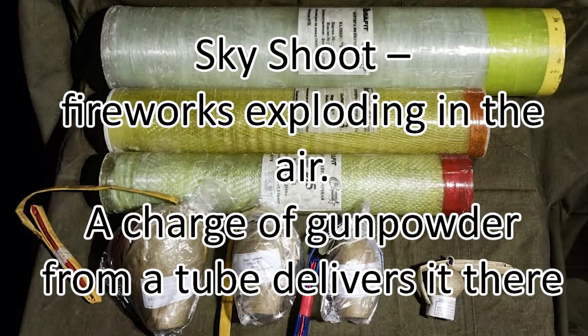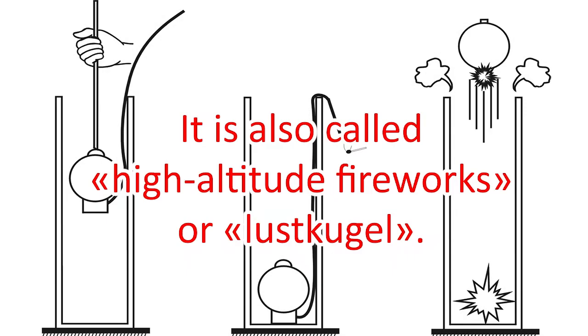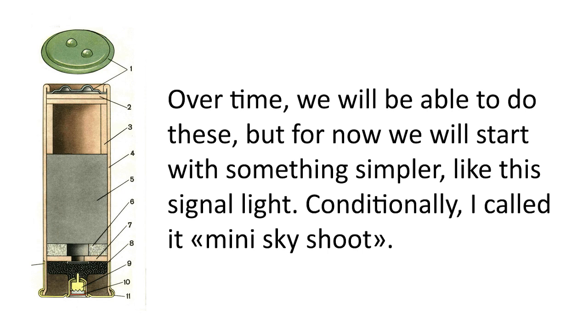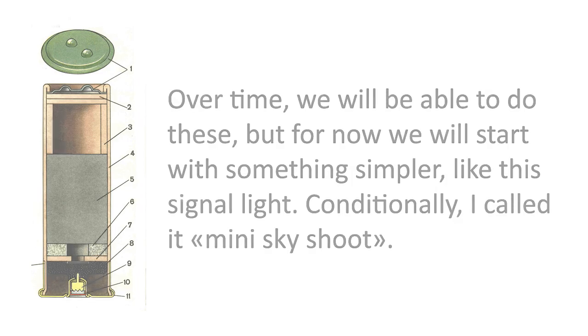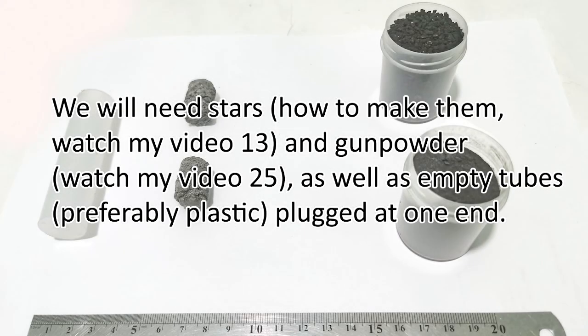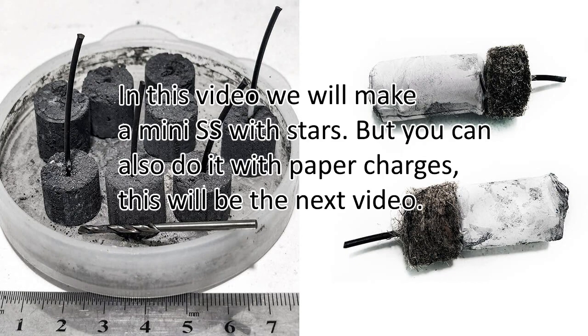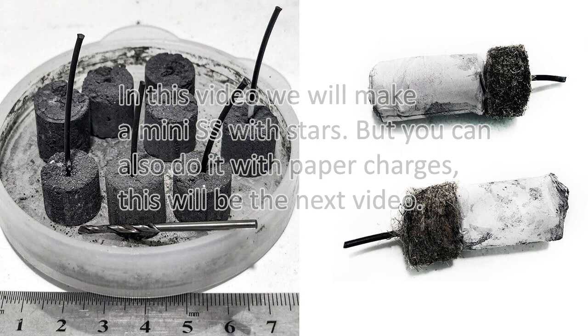Sky shoot fireworks exploding in the air — a charge of gunpowder from a tube delivers it there. It is also called high altitude fireworks or lust kugel. Over time we will be able to do these, but for now we will start with something simpler, like this signal light — conditionally I called it mini sky shoot. We will need stars (watch my video 13) and gunpowder (watch my video 25), as well as empty tubes, preferably plastic, plugged at one end. In this video we will make a mini sky shoot with stars, but you can also do it with paper charges — that will be the next video.